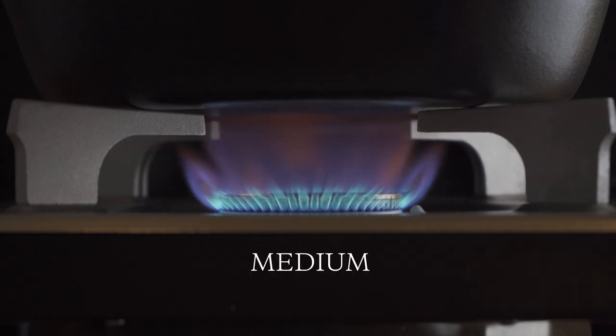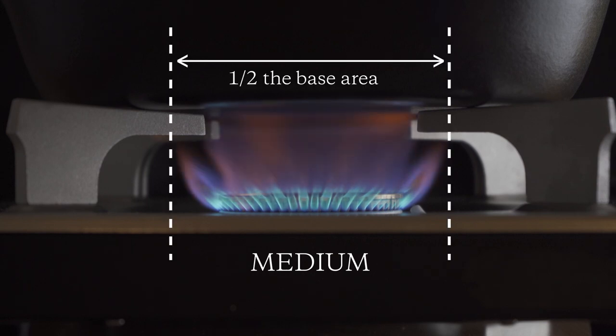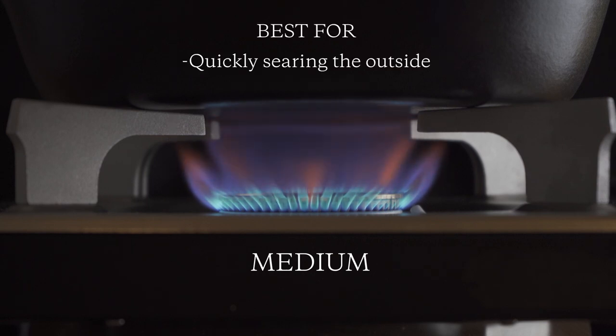The second is medium heat. The flame should cover around half of the bottom of the pan. This setting is used when searing a thick cut of meat such as hamburger steaks and pork chops.